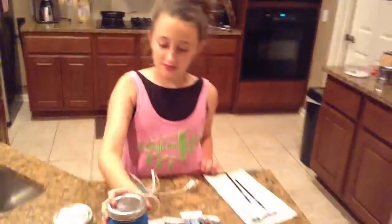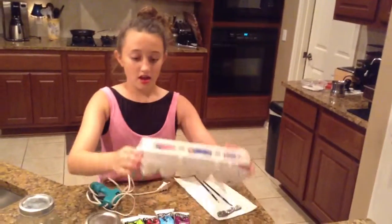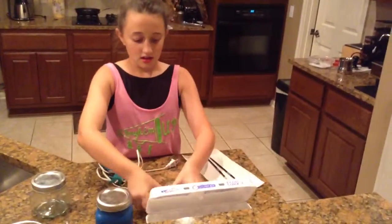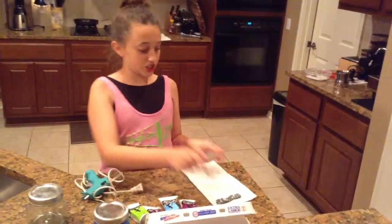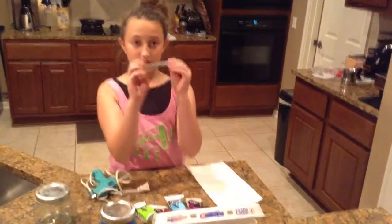Today I'm going to be showing you how to make a puff paint jar. The materials you're going to need are a glass jar, an empty egg container to put your paint in, an assortment of paints, a hot glue gun, a paint brush, a paper towel, and if you want something to decorate your rim.